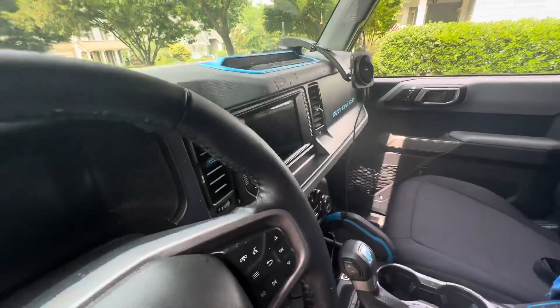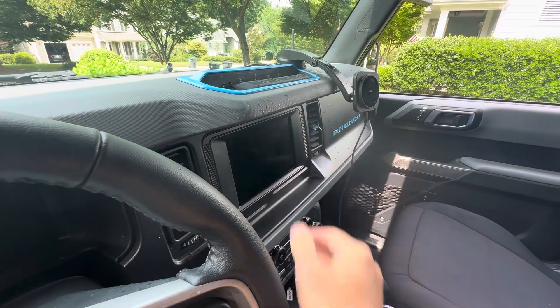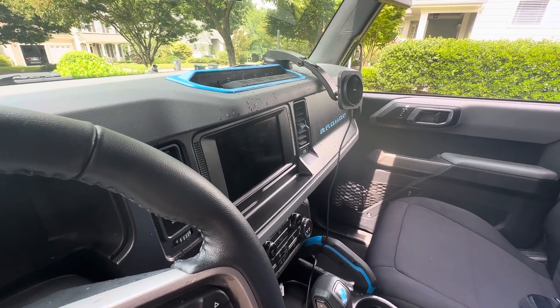One thing I did notice is this head unit — when I turn it on, there's moisture behind it. I'm hoping it's just going to dry out in a couple days. We'll see where we go from there.